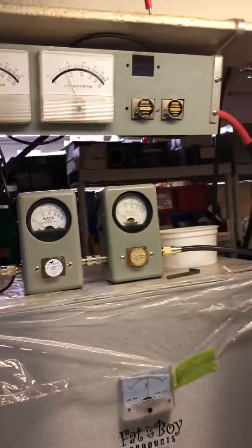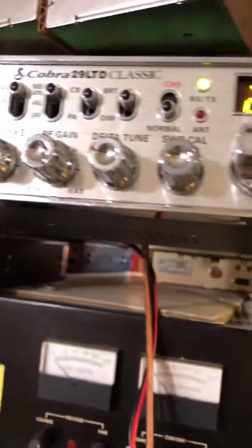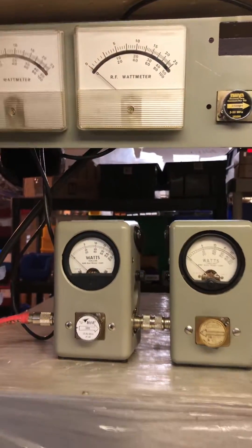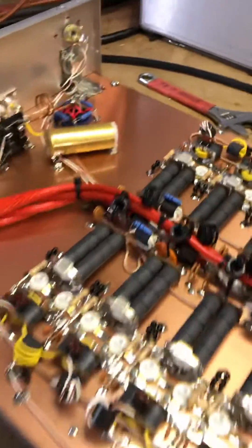We don't run them hard. Mic gain to 10 o'clock — that's good. Alright, so that one's ready. I'll put a lid on it, some vinyl, and get her out the door.